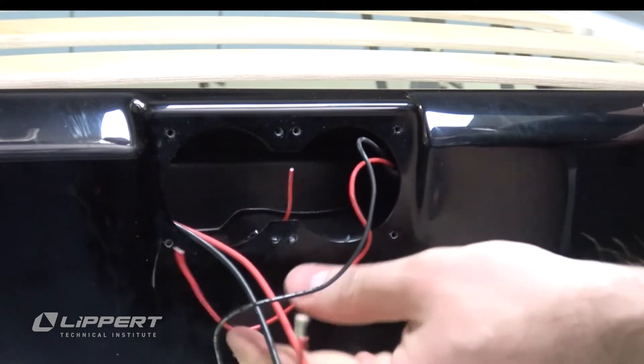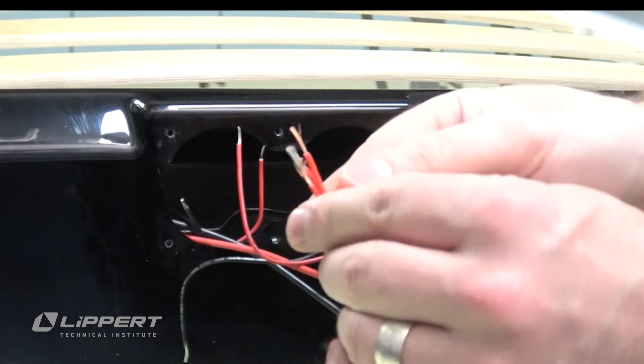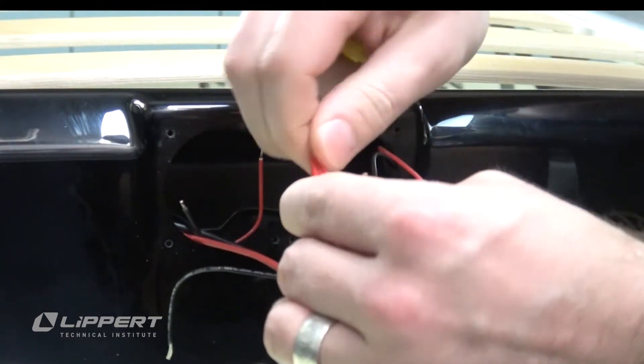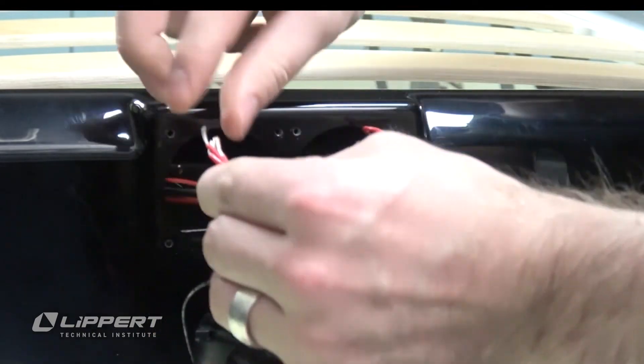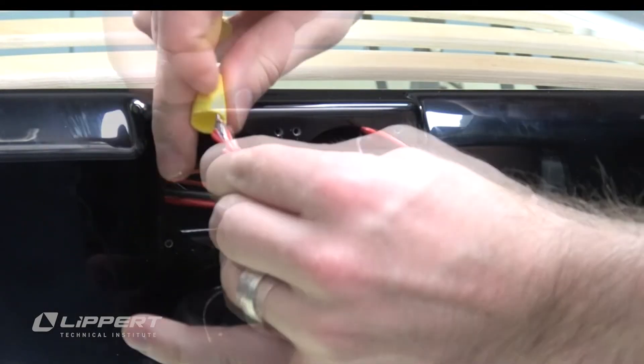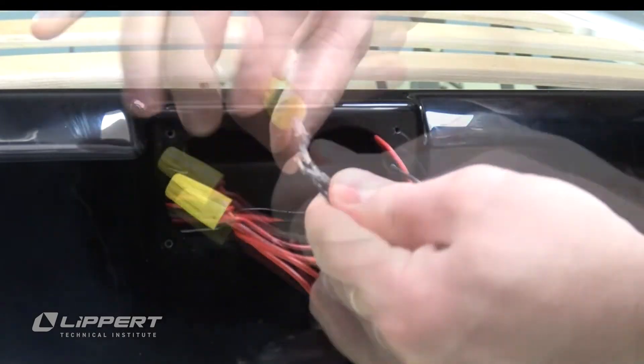Begin by stripping the wires leading to the harness so that a splice can be made to the USB replacement port bank. Match the red wires on the USB charging port to the red wires of the harness, then twist them into a splice using a wire nut to secure the connection. Repeat this step for the black wires.